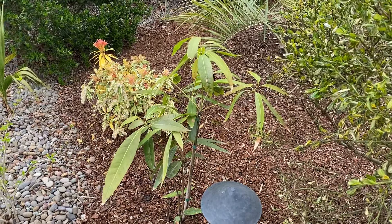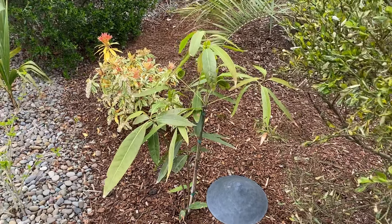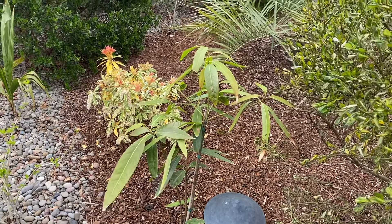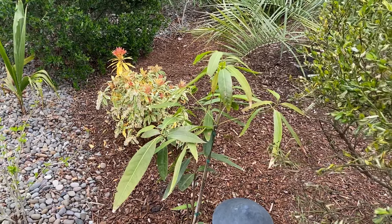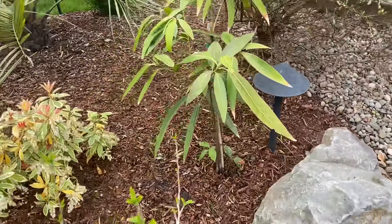This was the only Lithocarpus henrii they had — I bought this one because it said it had the biggest leaves. But they did have, I think, edgeless and a couple others. They specialize in a lot of unusual oaks, usually more so the ones from California and Mexico, but they had this one and it just struck me as interesting.